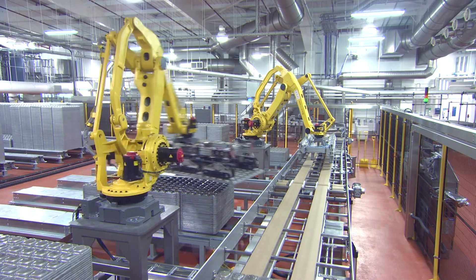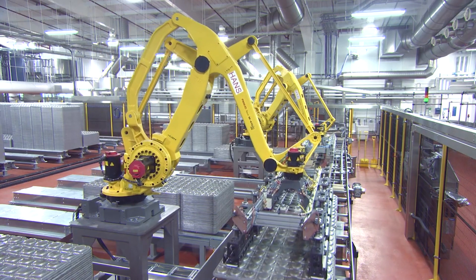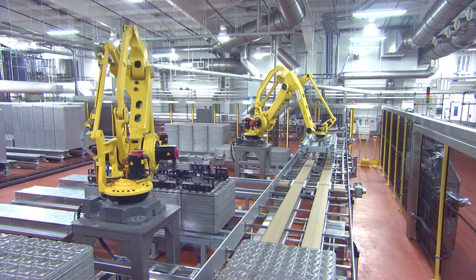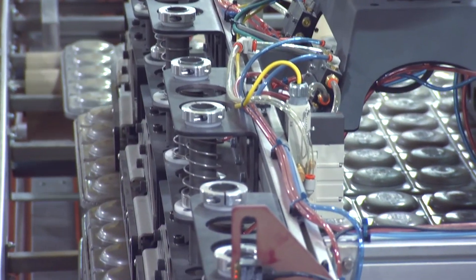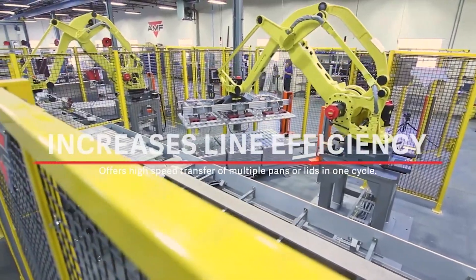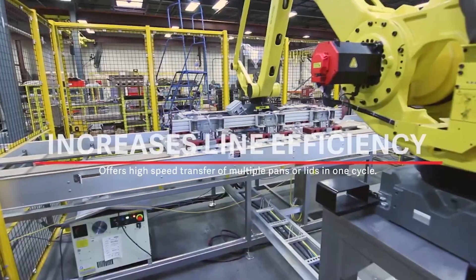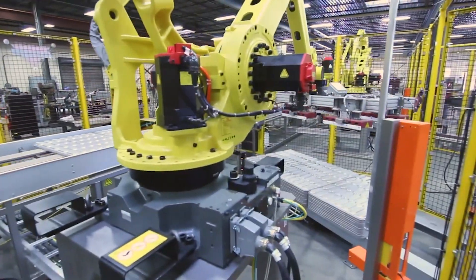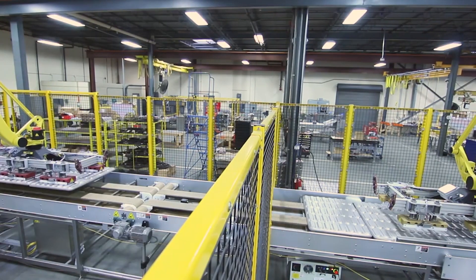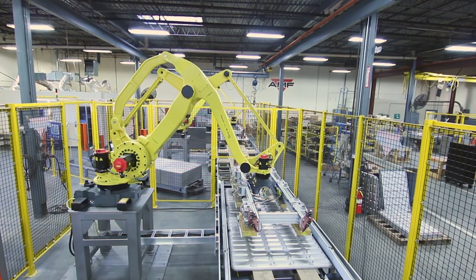The biggest benefit of this machine versus your traditional pan stacker and unstacker is no moving parts outside of the robotic arm. We have a very ingenious end of arm tool, and the benefit of buying this cell is AMF support and engineering.